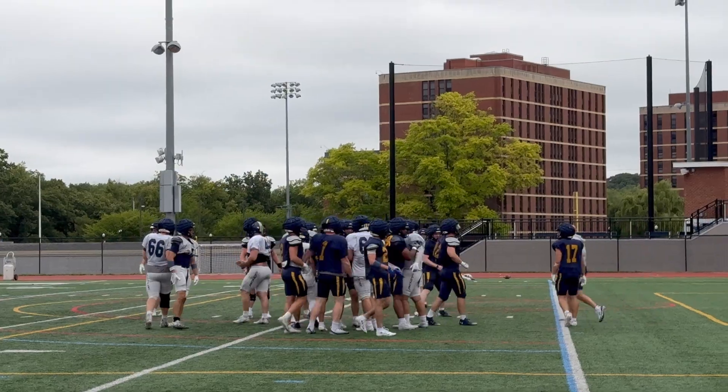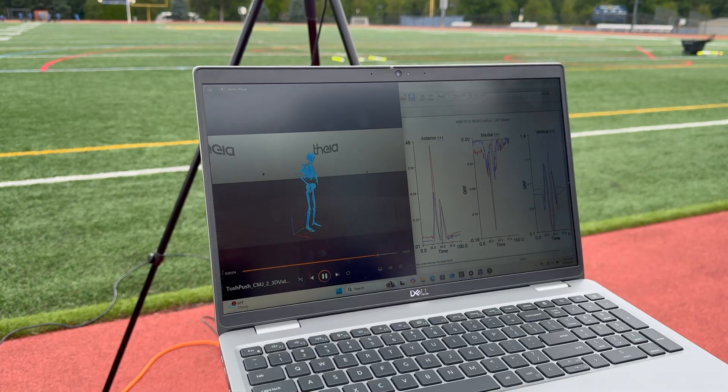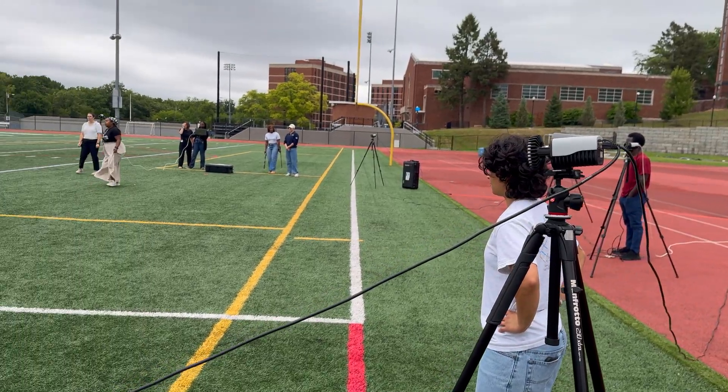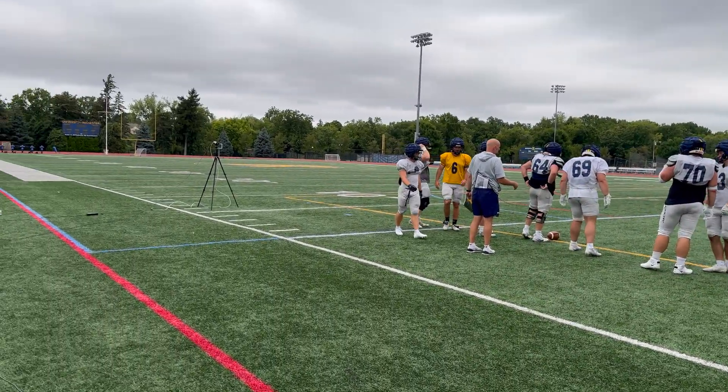In this particular case we worked with some of the football players here to investigate the biomechanics of the tush push and biomechanics related to football movements such as counter movement jumps, running, and cutting. We use this marker-based system with high-speed video cameras and we're able to set them up in a variety of locations like a football field.